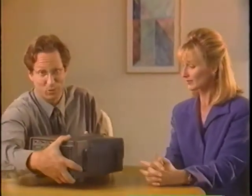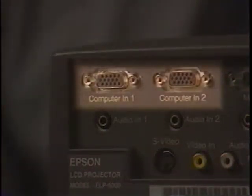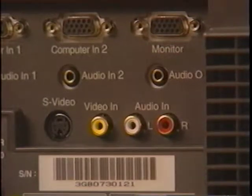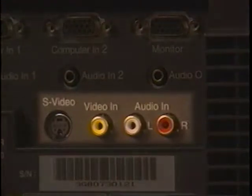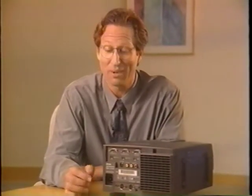At the rear of the projector are the input-output connectors, which support up to three simultaneous connections — two computer inputs using any combination of PC, Macintosh, or workstations. The input-output connectors also support a video source such as a VCR, camcorder, digital camera, or a laser disc player. You'll also find the audio input-output jacks on the back of the projector.